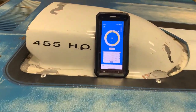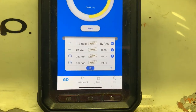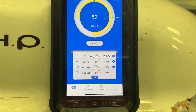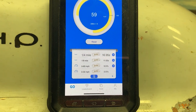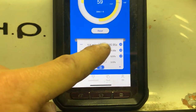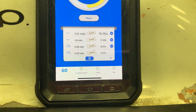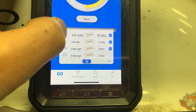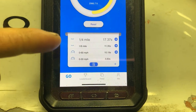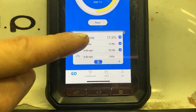Let's get to the results. The first run with the stock tune seemed to run okay, but you could definitely tell it was slower — there was no tire spin at all. We ran a 16.9 quarter-mile and 11.08 eighth-mile. The second run with the stock tune was a 17.3 quarter-mile and 11.3 eighth-mile.